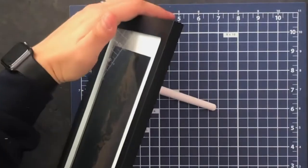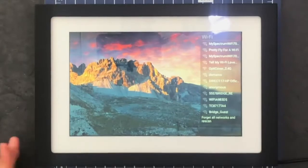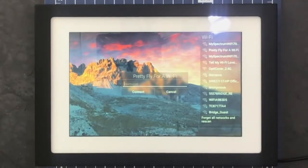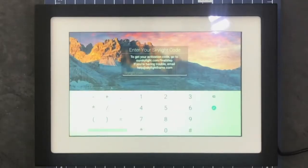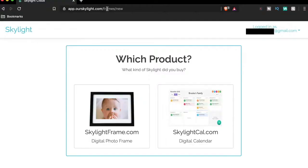The first thing we see on boot is the Wi-Fi setup. We connect directly to our Wi-Fi network, and then we need to get our activation code — so we'll go over to the computer and walk through that process.